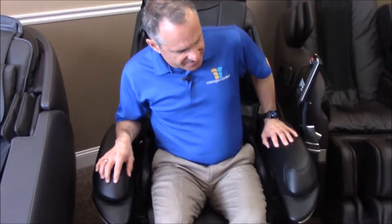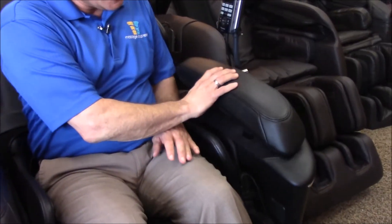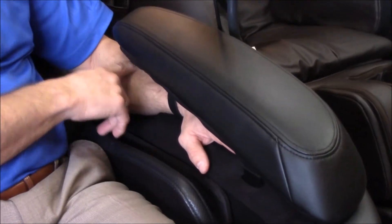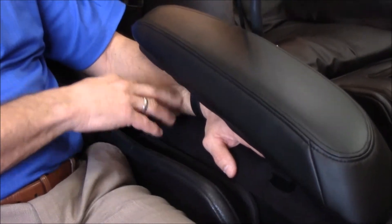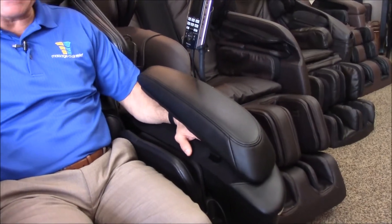I'm going to show you a couple of chairs and how they massage the hand and wrist. This is the Panasonic MA-73. You'll notice the armrest hides the airbags, but you put your hand in like this, and the distal part of my forearm, my wrist, hands, and fingers are all covered. This is a wonderful chair for hands and wrists — they have a proprietary airbag system for the hand which is fantastic.